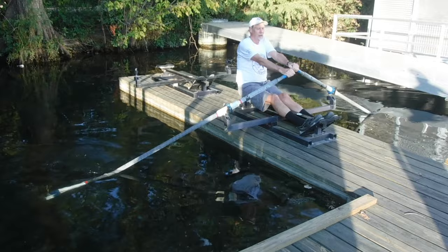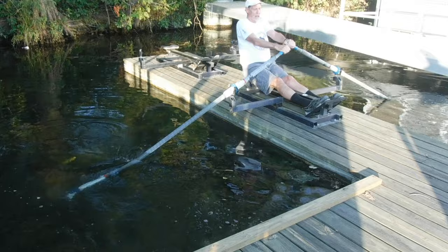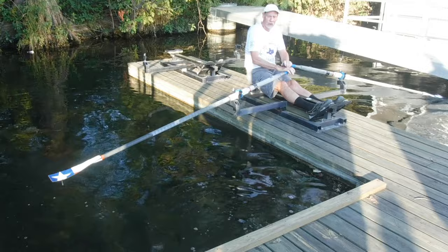Come out, square, put the blade in the water, lean back, square, lean back, take the blade out of the water.